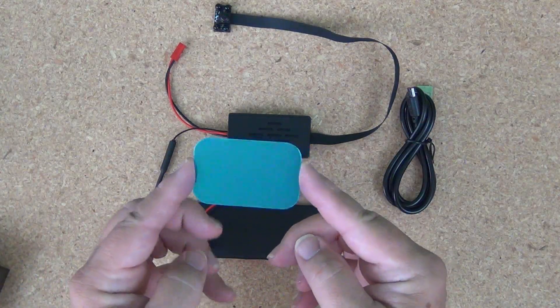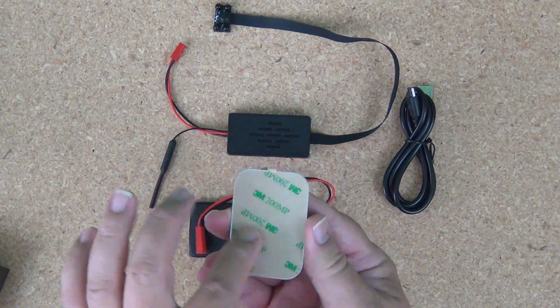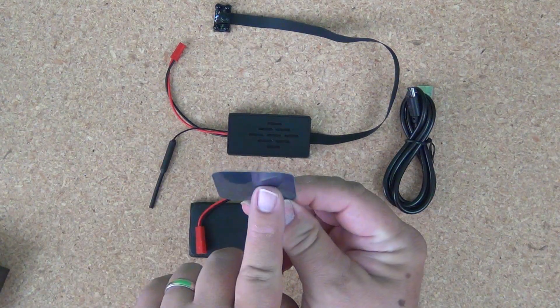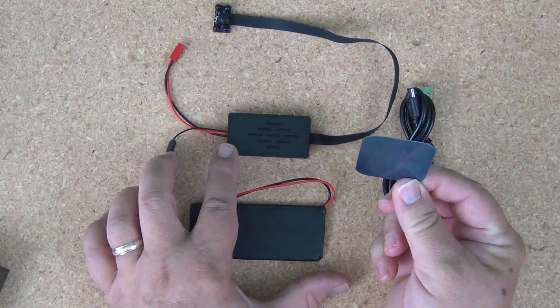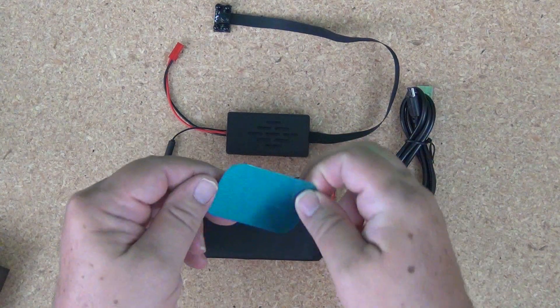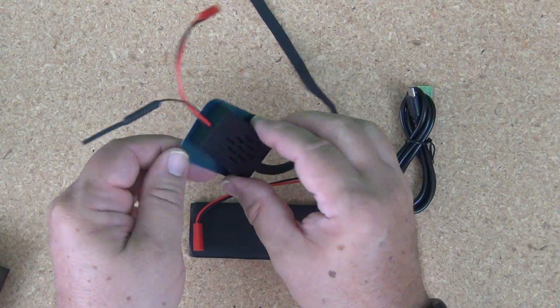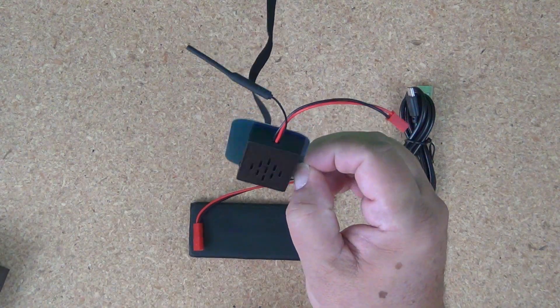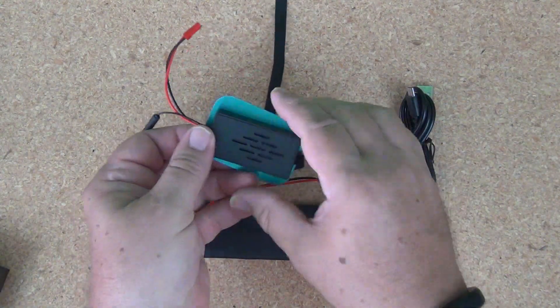There's a little piece of metal that comes along with a stick-on adhesive on the back. You stick that to a surface, and then there's a magnet on the back of the circuit board box which would allow you to mount it somewhere very discreetly. That's pretty handy.